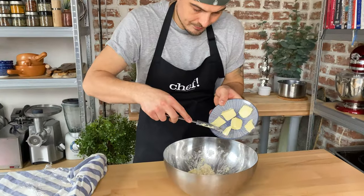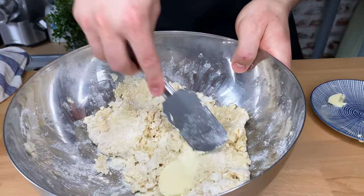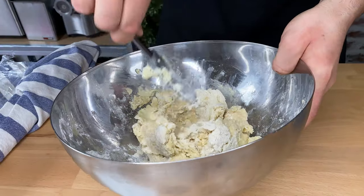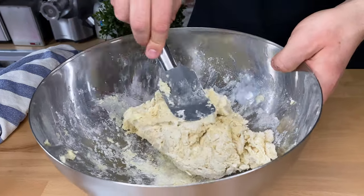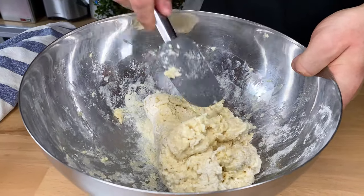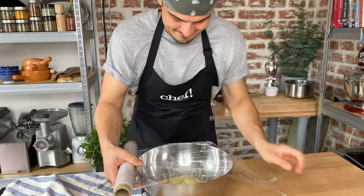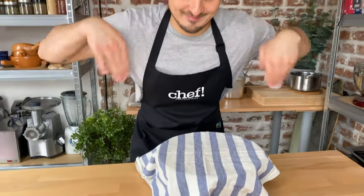When it's done, just grab 2.1 ounces or 60 grams of room temperature European style or Irish butter — it should have at least 82% fat. Grab your plastic trowel and carefully smear the butter into the dough. Push the edges into the middle for 1 minute, then cover with plastic wrap and a kitchen towel. We will let that rest for 30 minutes.